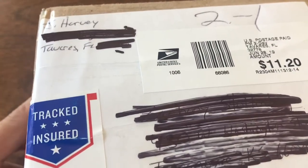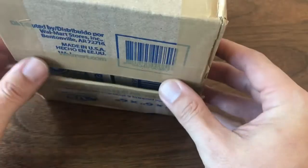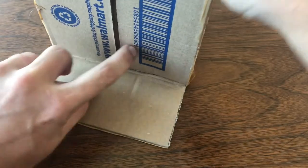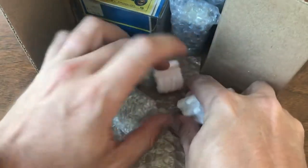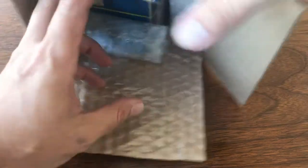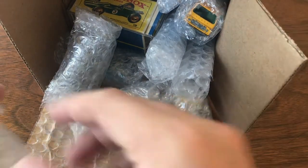Welcome back to another episode of Vintage Diecast Restoration. I've got a mail call today — Saturday morning — and I've got a package from Jay Harvey. If you guys don't know Jay, he's one of the consignors and resellers on the Vintage Matchbox Live group. He runs consignment auctions and gets really really good stuff, so this is probably gonna be a longer video. When Jay has an auction up, I know I'm gonna be spending some money.